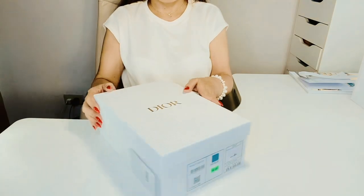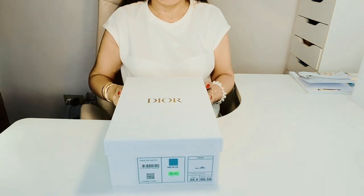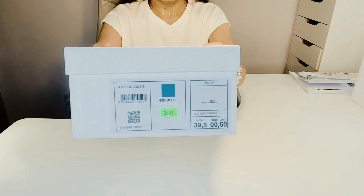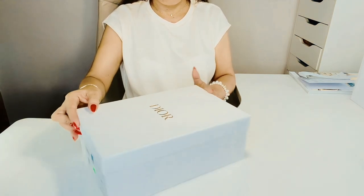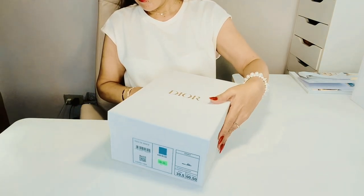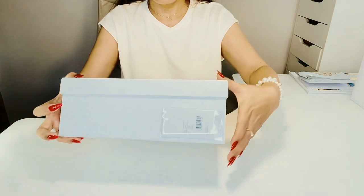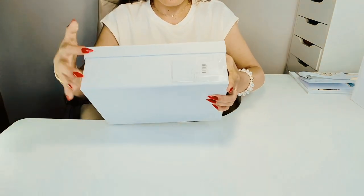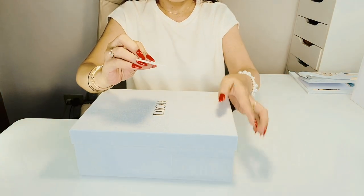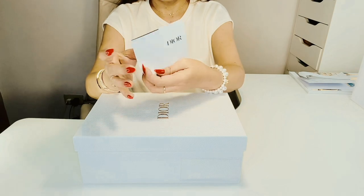Then we have the white Dior shoe box. I was just wondering why it didn't come with a ribbon. I'm used to seeing a ribbon tied on the box whenever I purchase from Dior, you know. I could have asked my SA if I was able to take a look inside the paper bag before leaving the store, but it's okay — it's just a question.